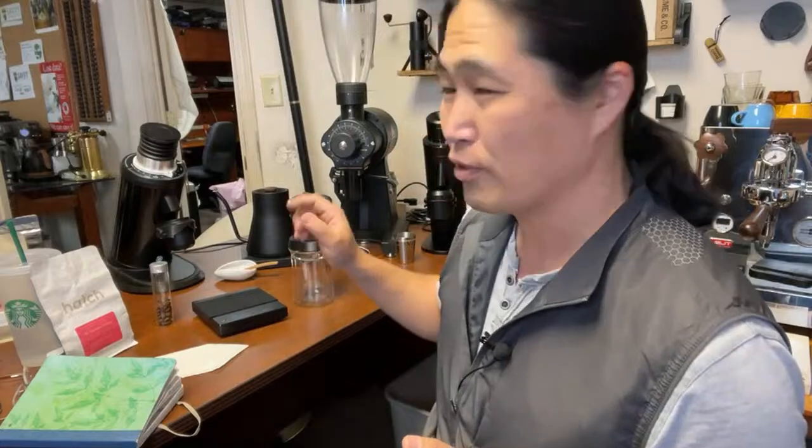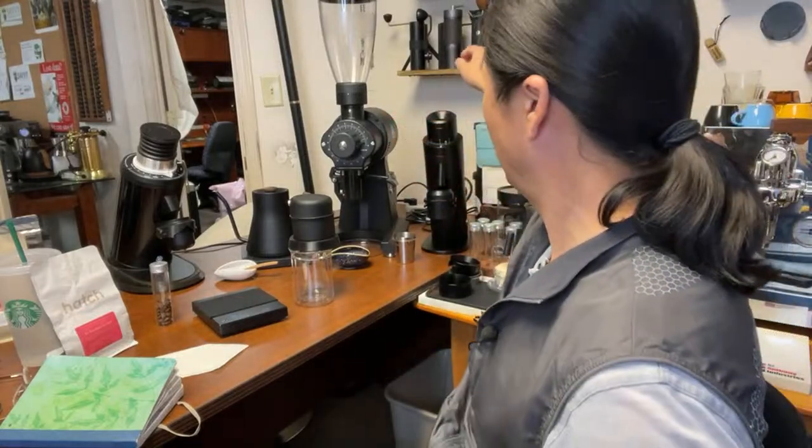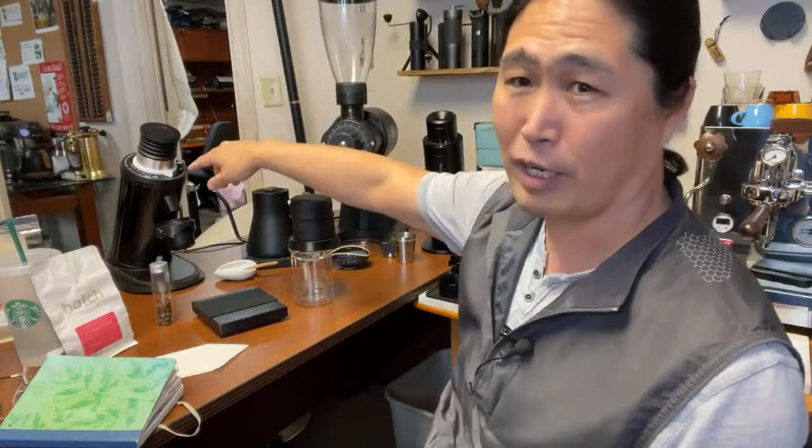I have this coffee grinder, the DF64. This is not the regular DF64 — I added an SSP multi-purpose burr set. I really like these burr sets. Comparing with my P64 flapper grinder, they're both flat burrs. The P64 has the high uniformity SSP, while this one has the multi-purpose SSP. For pour over, I prefer the multi-purpose burrs over the high uniformity ones.